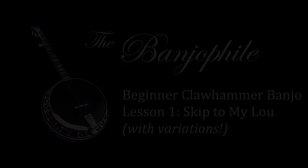Welcome to beginner claw hammer banjo. Let's learn our first song. Hey you guys, Johnny Banjo here with The Banjophile. Thank you for stopping by.